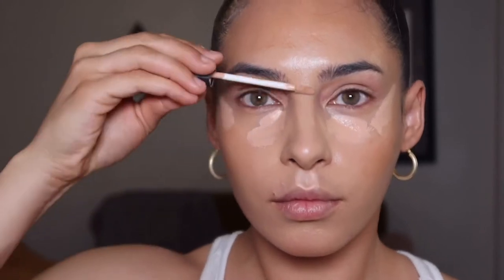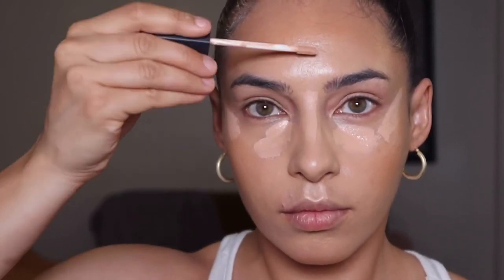For concealer, I'm using my NARS Radiant Creamy Concealer in the shade Ginger, applying this under my eyes, on my forehead, down the bridge of my nose, and on my chin. I blend this out with a beauty blender and then keep going back in with that tinted moisturizer brush to smooth out the edges.